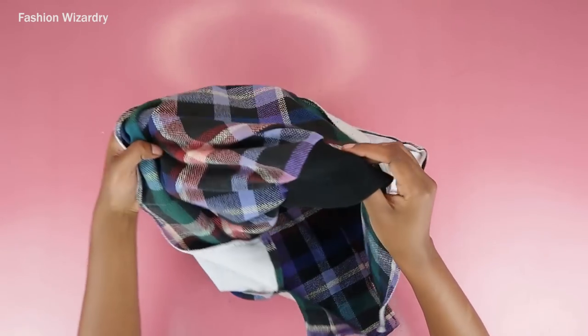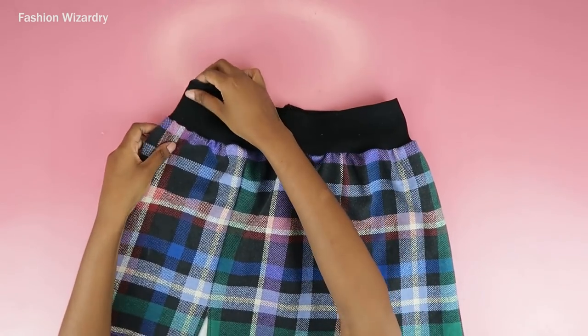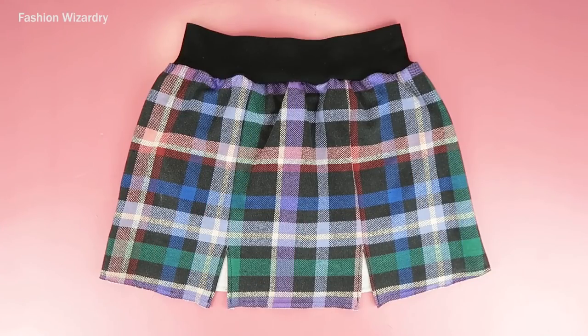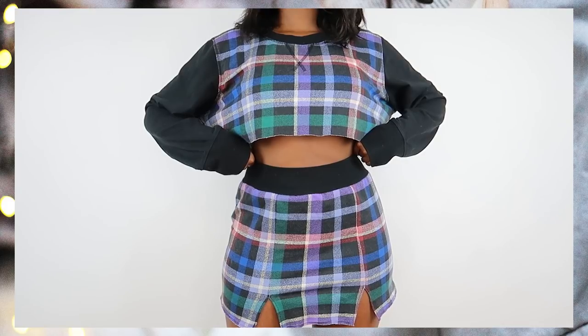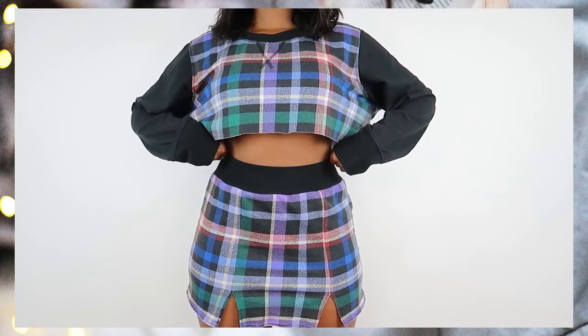Turn her the right side out and your skirt is completely done! I decided not to hem the bottom edge because my skirt is already pretty short and I thought the raw edge looked cute and edgy. It gave off that vibe that if I wear this out at 35 people will think I'm 25, which is the look I'm going for after missing out on clubbing during the pandemic.